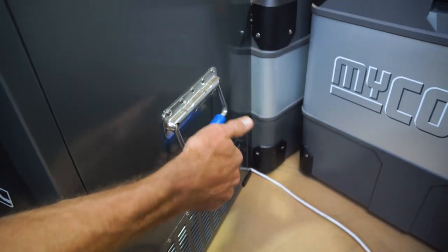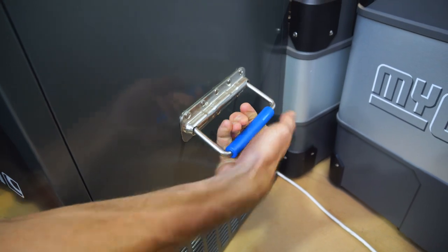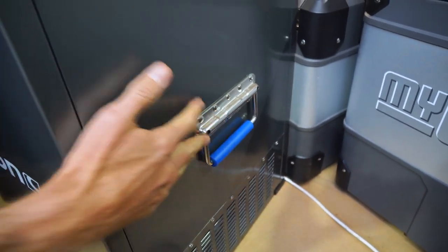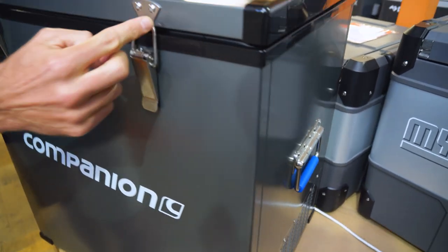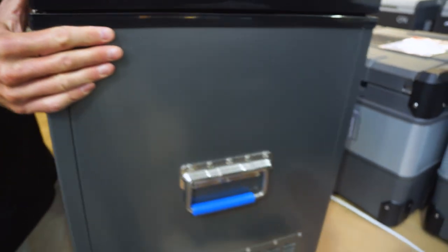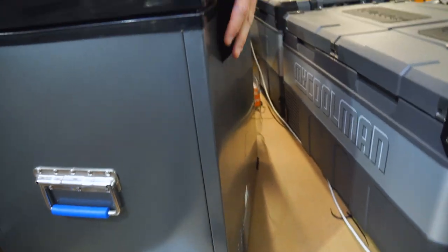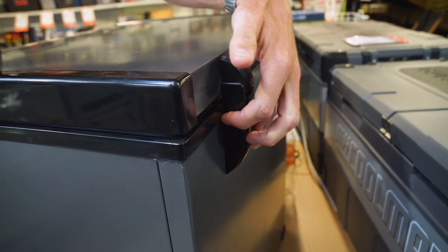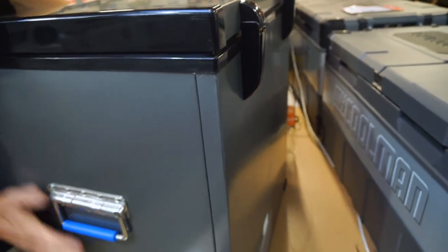Around the side we've got these spring-loaded handles with a firm nylon grab portion in the middle to make it comfortable to carry. There are two metal latches on the front. Around the rear there are plastic covers over metal brackets.